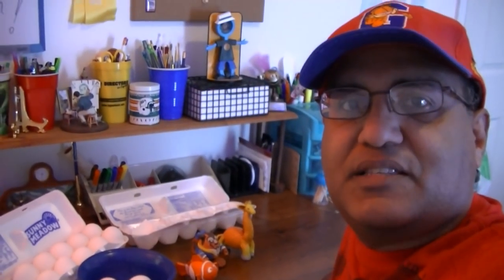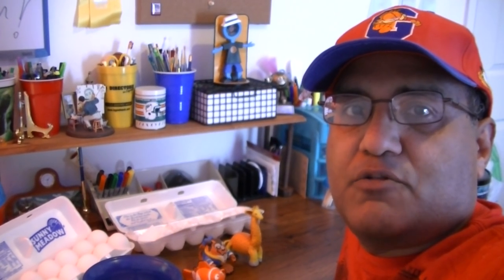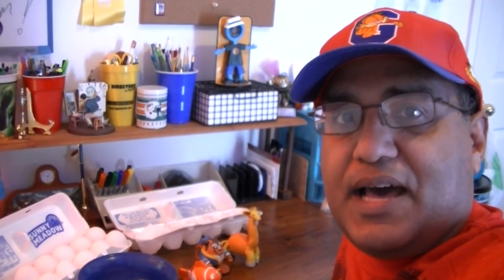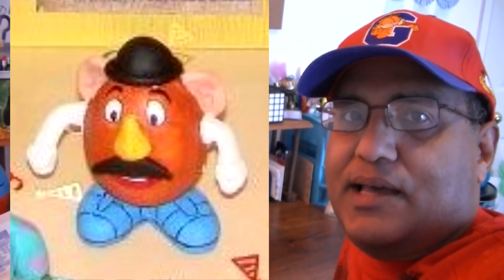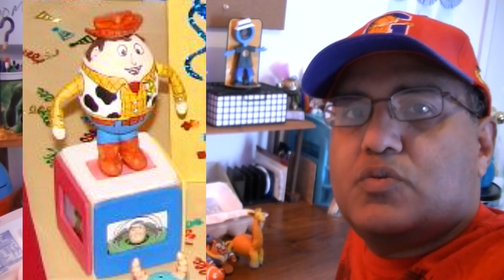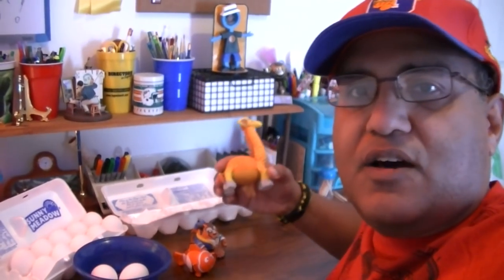Hey vlog world, it's me Tito, and today's video is a tutorial on how to decorate an egg. Easter is coming up so I decided to show you step by step how to decorate an egg. I don't do it the traditional way of just taking an egg, dipping it in dye and calling it quits. I like to give life to the eggs I do, in 3D form — and these are the results.